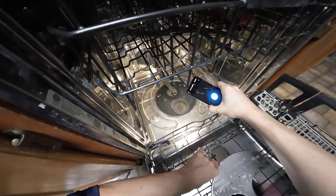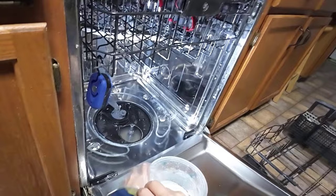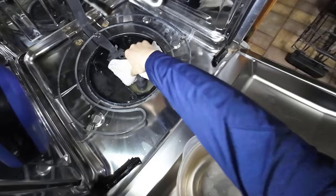I didn't see anything obvious but I'm going to start bailing the water out manually to get a better look. Once the cup can't help anymore, a tip: if you don't have a turkey baster, just use a plastic bag to suck up the water. For the final bit, use rags to soak it up.